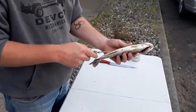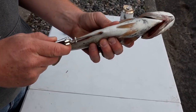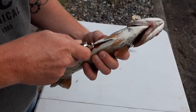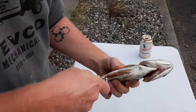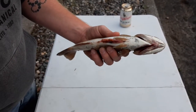First thing you want to do is put a hole at the butthole. You want to stick the knife in, not real deep, and just start going right up its belly, right in between its two fins, and cut down just a little bit to that fin.